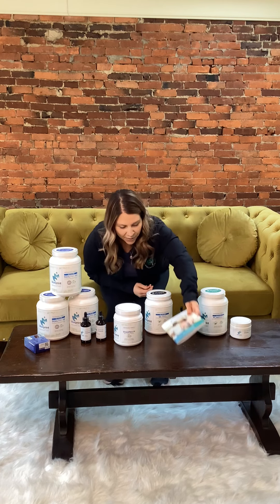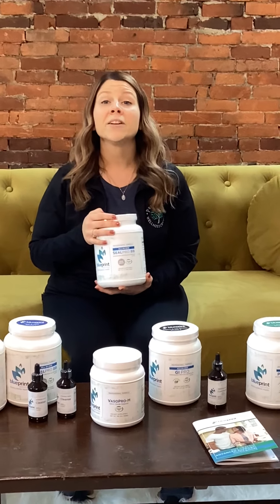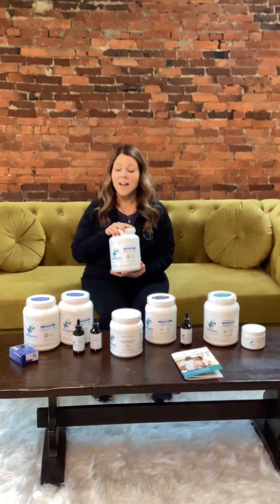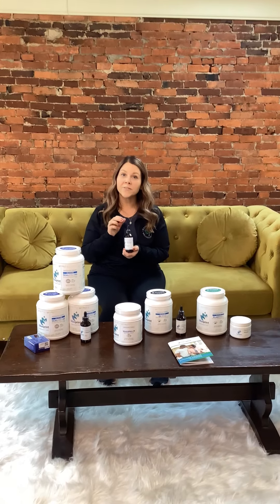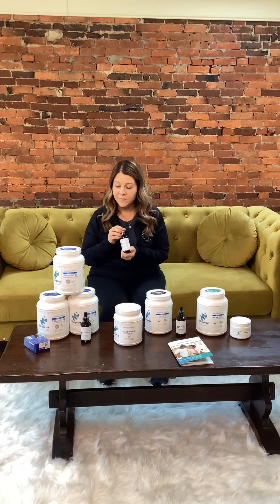We're going to start out with Phase One. Phase One is all about getting rid of the bad gut flora — bacteria, viruses, parasites, yeast, and molds — and helping seal your gut lining. How this kit works: you're going to put one scoop of powder in the morning in a shake, and then do two full droppers of the cleanse dropper twice a day under your tongue for the first 30 days, then once a day up to day 90.